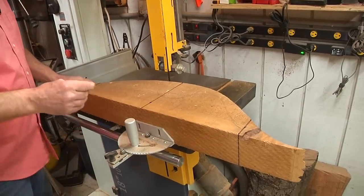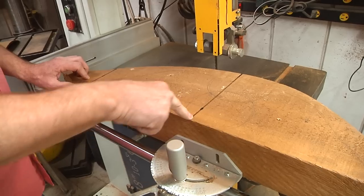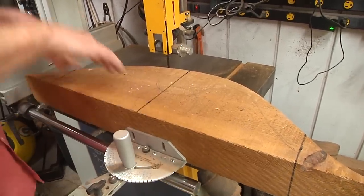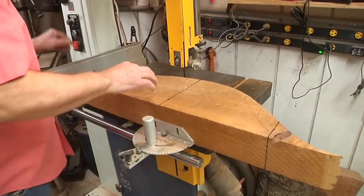I've made three marks here and found my center. Since my American Beauty has a 25-inch swing, I'm going to nip off these ends to make this 24 inches. That way I'll be safe to clear it when it's spinning. So the first thing we're going to do is nip the ends off.